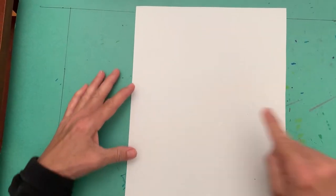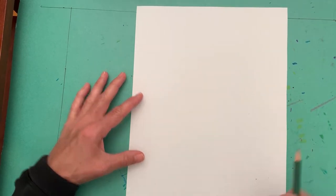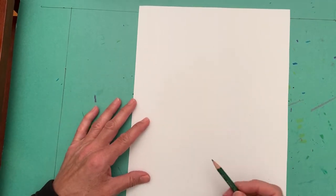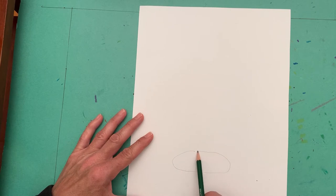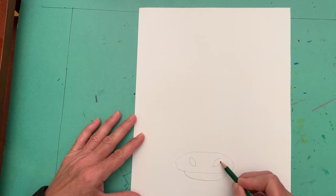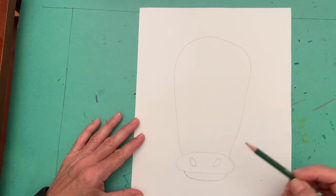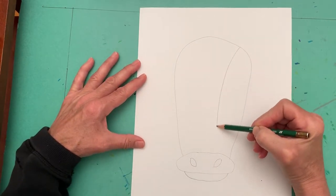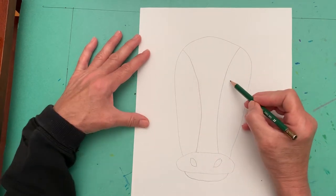You will begin with having your paper in the vertical or portrait mode and using your pencil lightly draw an oval near the bottom center of the paper. This will be the cow's nose. Then you'll add a curved line under the nose for the mouth. Add two nostrils and then draw sort of an upside down U for the head. You'll want to draw two curved lines from the top of the head down to the nose and then add eyes.